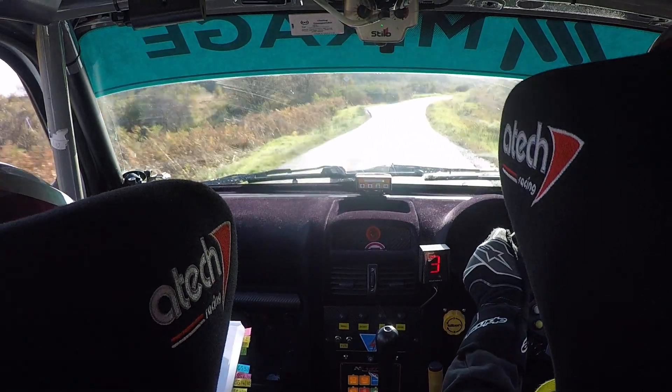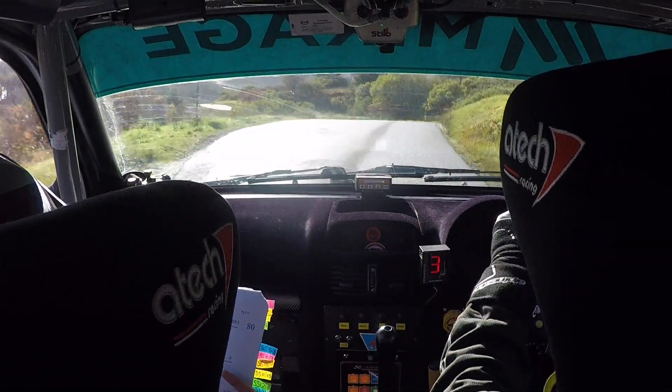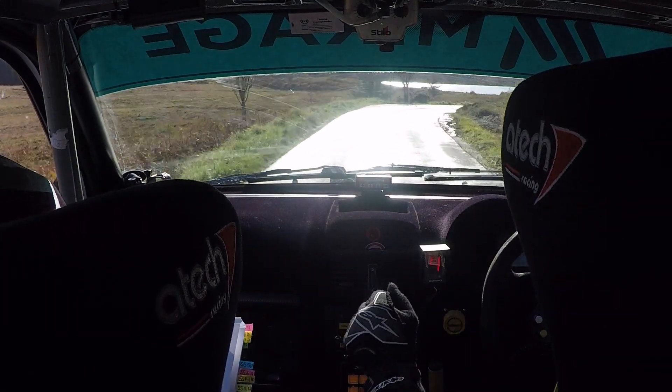16, tight. 4 right. And then 4 right here. Right on crest. And then tight, 4 left. Caution 6 right. Into a slow crest. And then a short 2 right inside. So a short 2 right here.